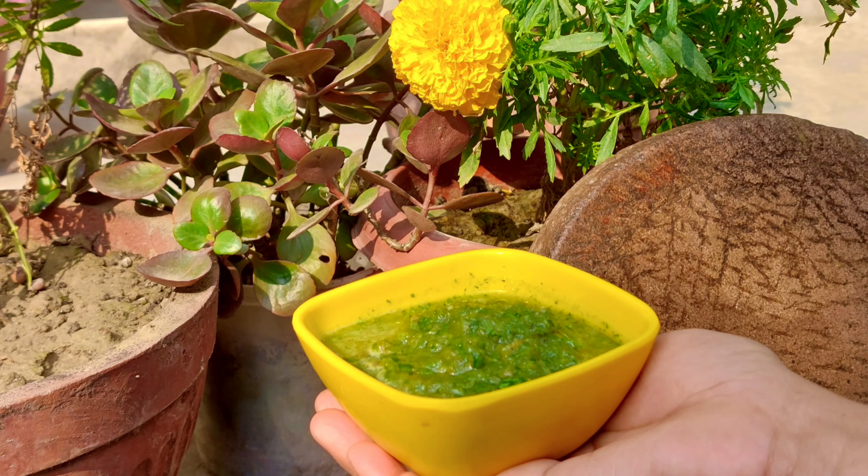We will grind it well — do this 3 to 4 times with the tomatoes and all, and you will keep it good.